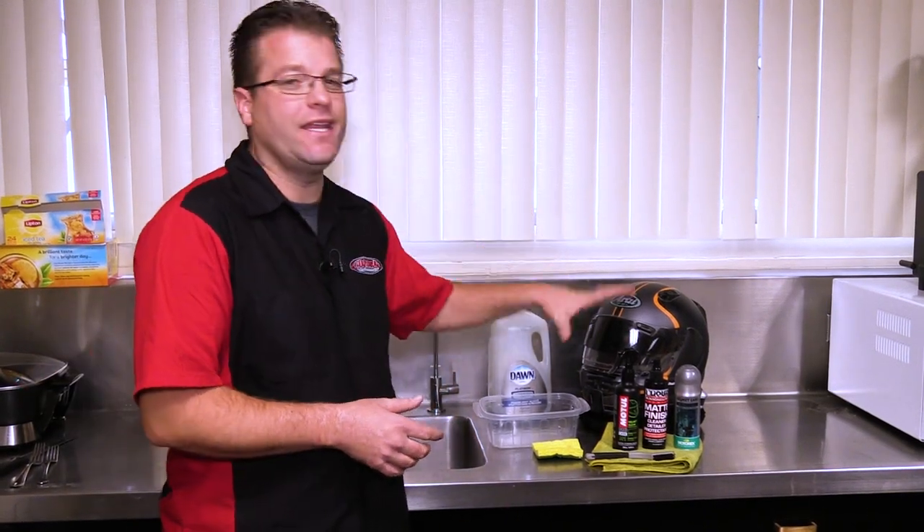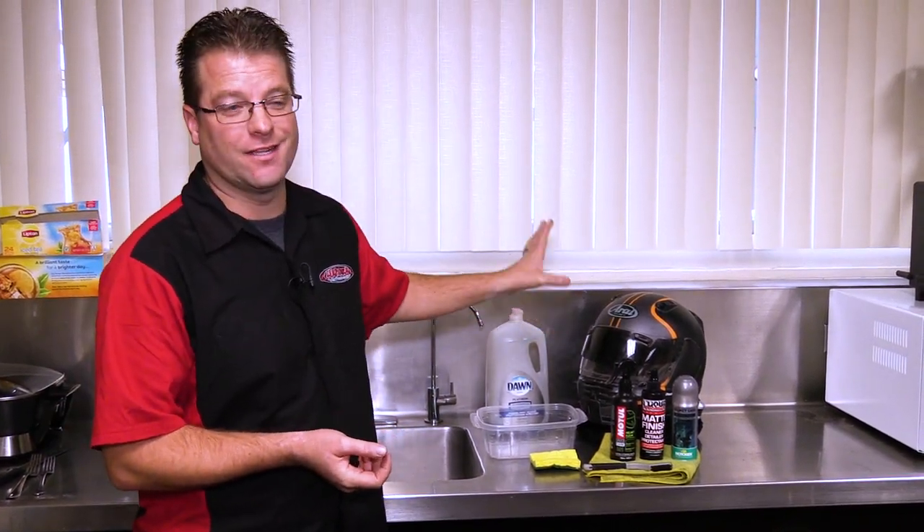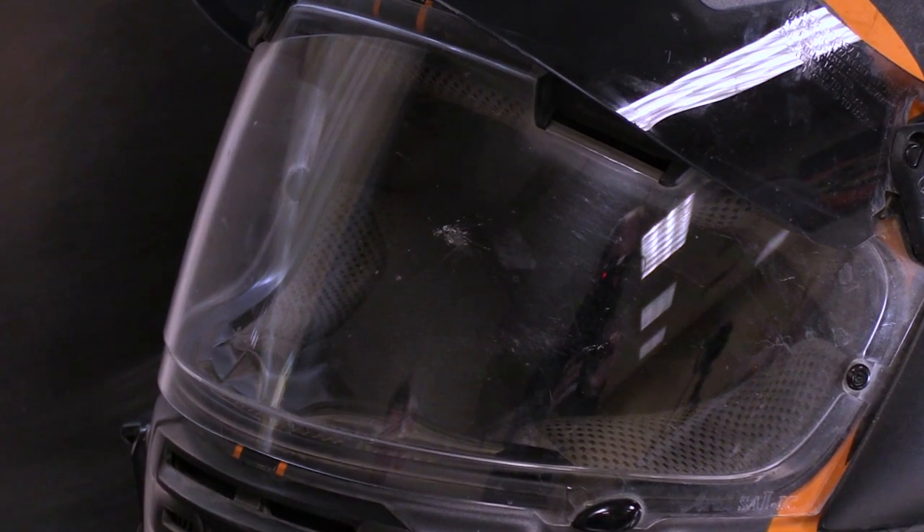Kyle Bradge here from Shaper Motorsports, and today we're going to be doing a helmet cleaning video. This helmet has thousands of miles on it, and it's been a while since I cleaned it — it's pretty disgusting.